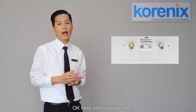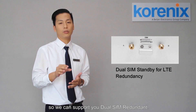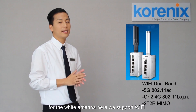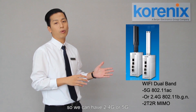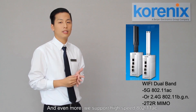Here we have the top side. You can see that we have two SIM card interfaces, so we can support dual SIM or redundant configuration. For the antenna, we have two different models. For the Wi-Fi antenna, we support the Wi-Fi SKU, so we can have 2.4G and 5G, and we support the high-speed 802.11ac.